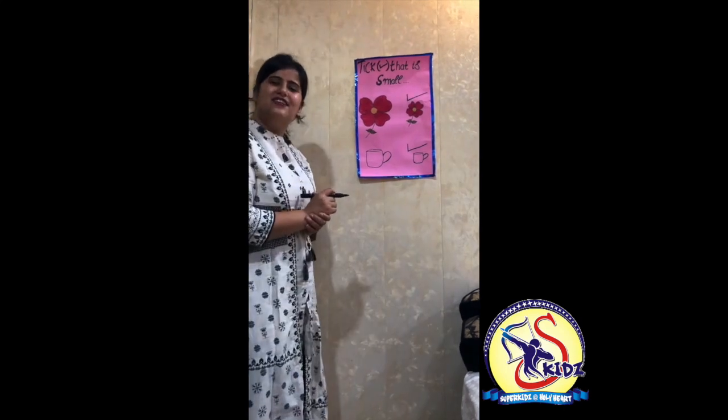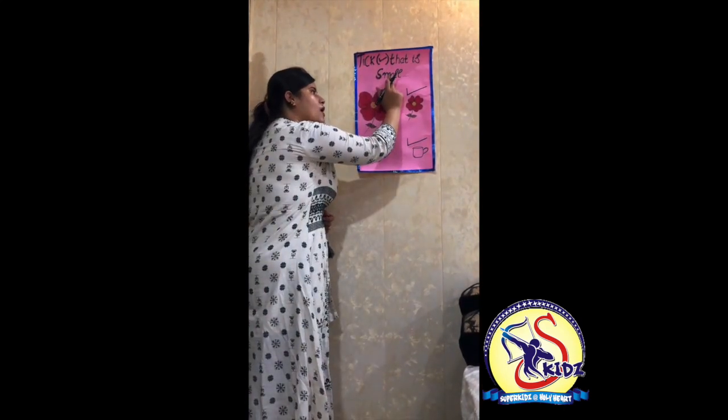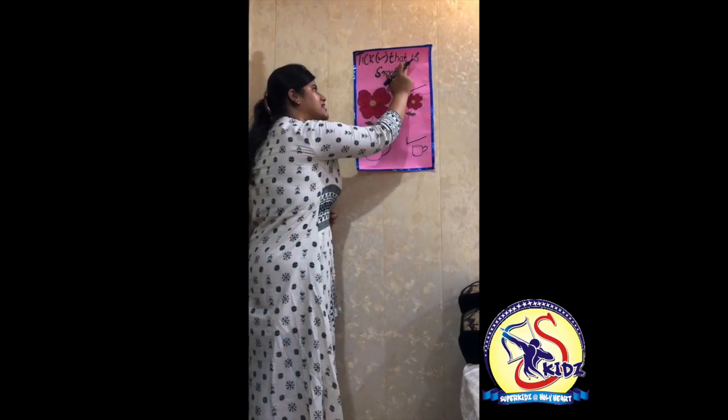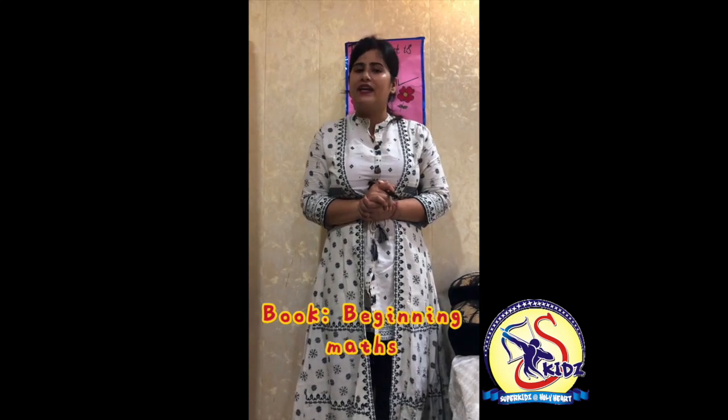So kids, what have we done? We have done 'Tick that is small.' Which exercise have we done? Tick that is small. You all have to do this exercise in your own book. The name of the book is Beginning Maths. The page number will be told to you in your SNAP homework. Hope you all will do this exercise. Bye-bye, thank you.